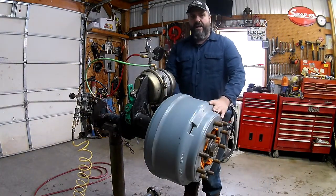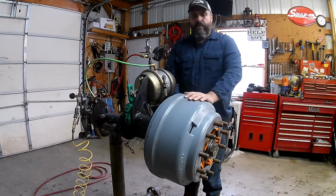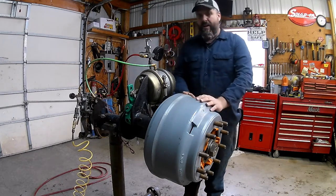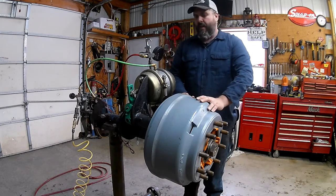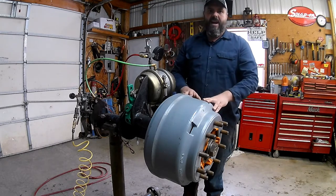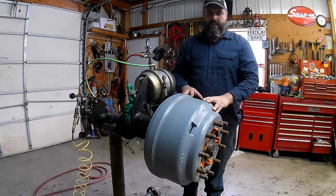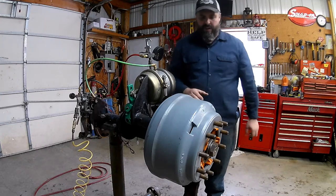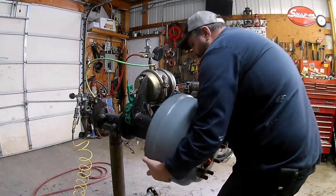Be extra careful when taking off these brake drums - they weigh between 75 and 120 pounds; this one right here is about 100 pounds. If you need to, use a buddy. The biggest things are: watch your back, don't make any sudden movements, make sure you have a place to set it down, and definitely watch your fingers. Just cradle it and slide it right off.